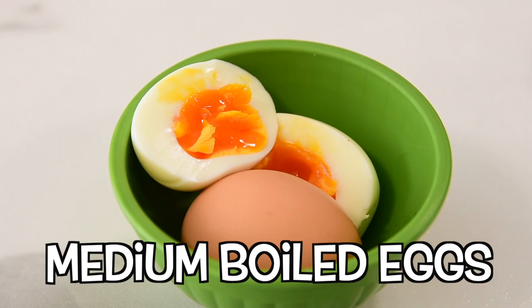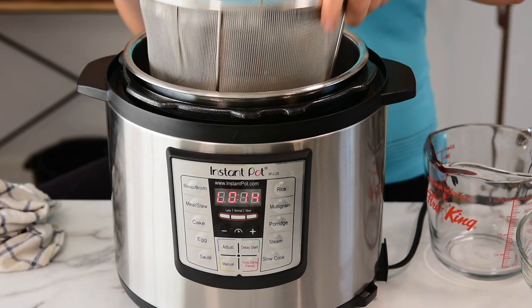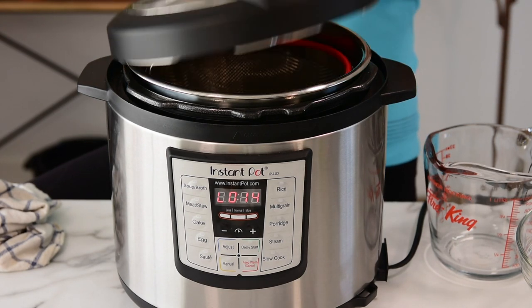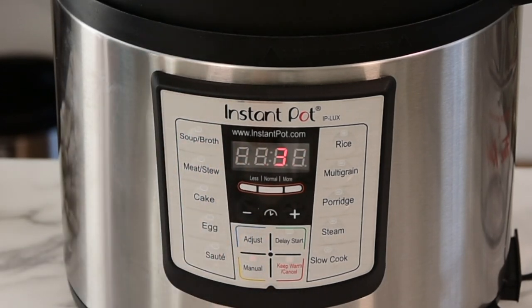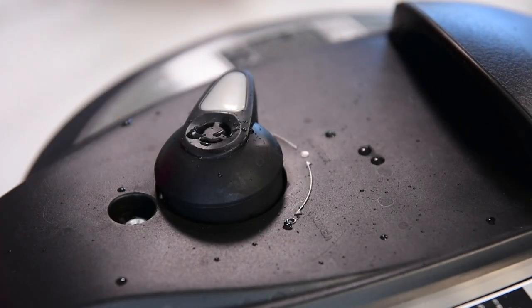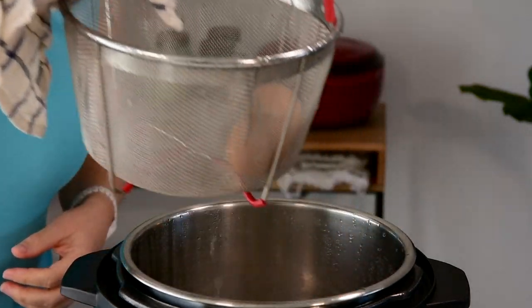The second option for instant pot eggs are medium boiled eggs. You add one cup of hot tap water, just like with soft boiled eggs. Then you put your mesh basket and eggs. Close the lid, pressure valve to sealing. And now we're going to cook them for three to four minutes. Three minutes and the yolk still has runny stuff in it, and four minutes is a little bit harder but still creamy. We're going to do a quick release the same way. When the pin drops, the instant pot will be safe to open — it's not going to let you open it until the pin is down. Remove the eggs and place them in a cold water bath.